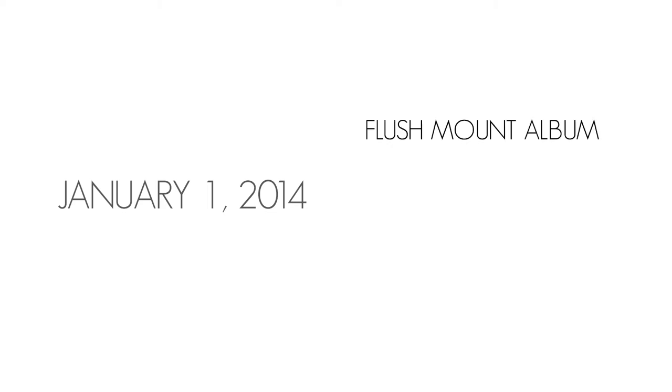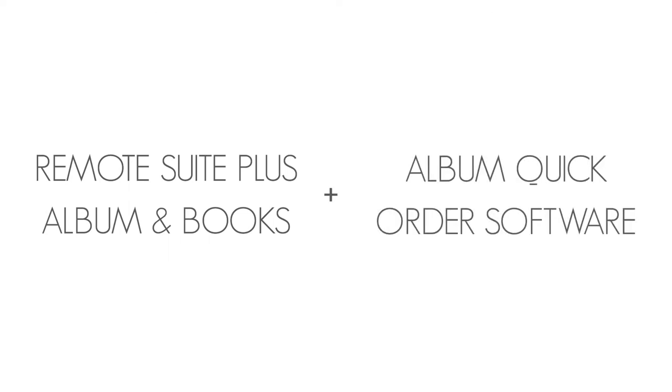With this achievement, we plan to discontinue our out-of-date album products. Beginning January 1, 2014, Miller's will no longer offer the Flush Mount and iMount albums. The custom album box will also be discontinued. As these items are removed from the Miller's product line, we will also be discontinuing the Remote Suite Plus Albums and Books and the Album Quick Order software solutions.